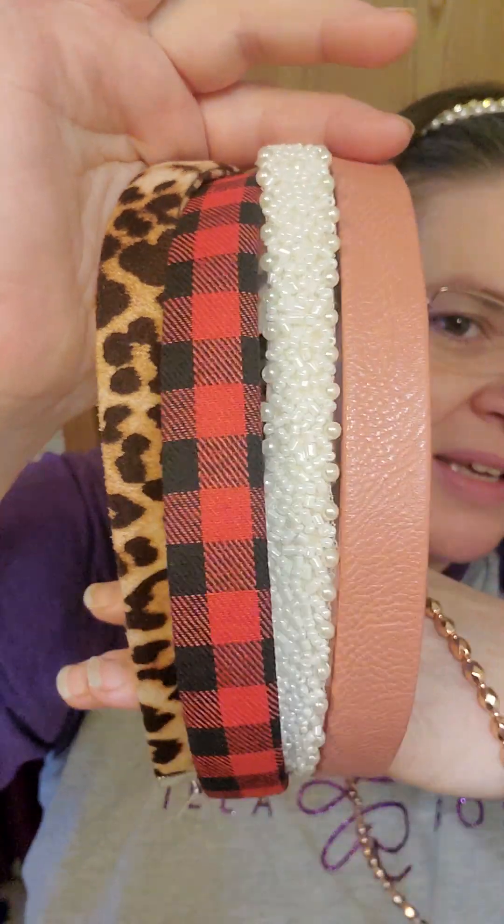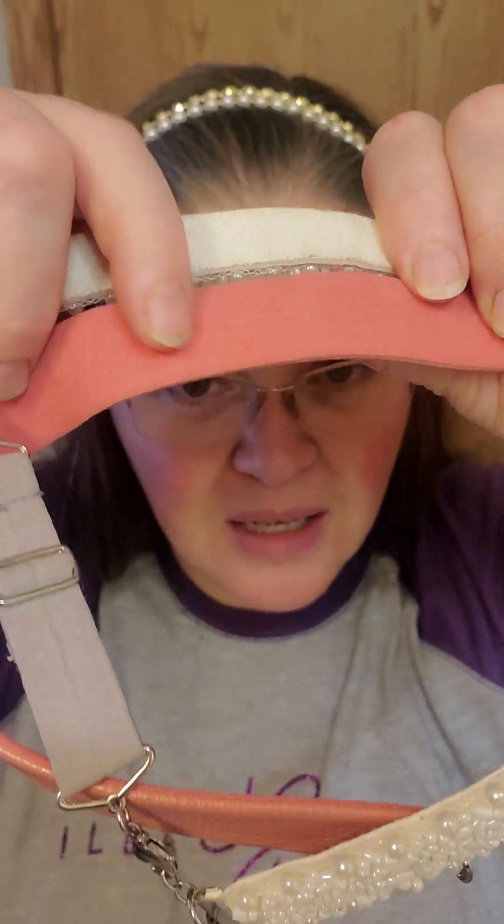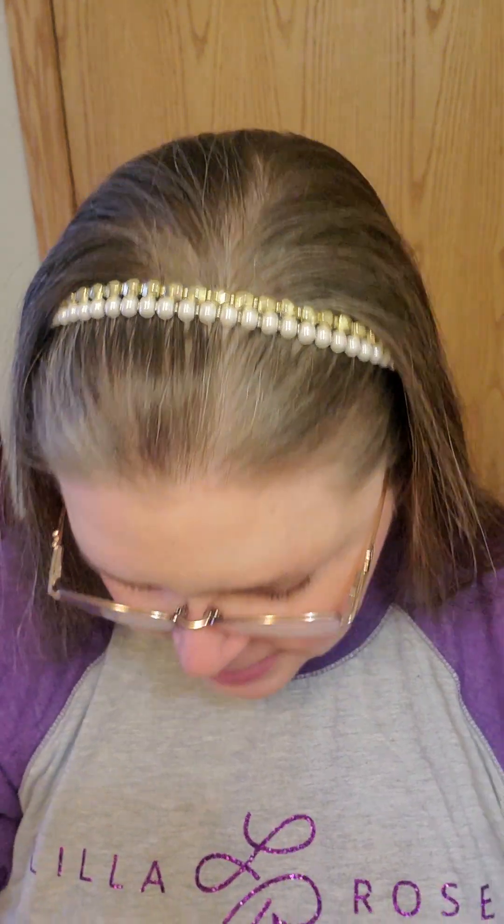You have both the wide strappy hair bands — some are cloth, some are faux leather like this one here. On the back of a lot of these, like the beaded ones, they have something almost like moleskin that will grip your hair and hold everything in place. That soft backing grips the top of your hair and keeps the band secure.